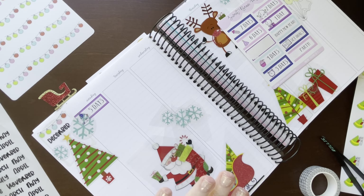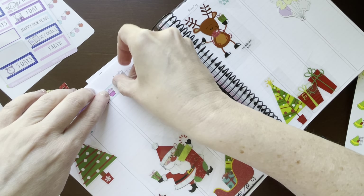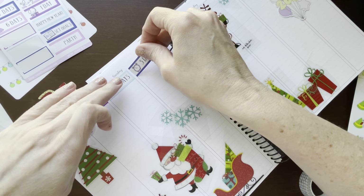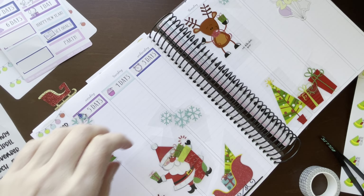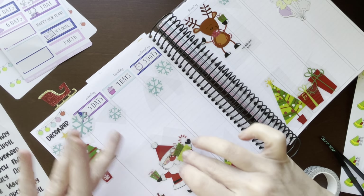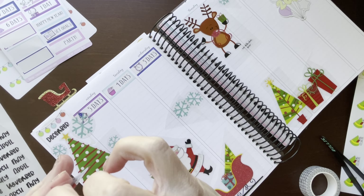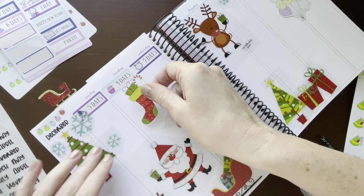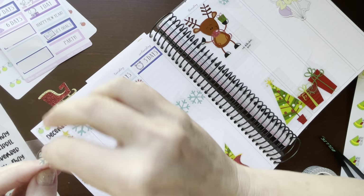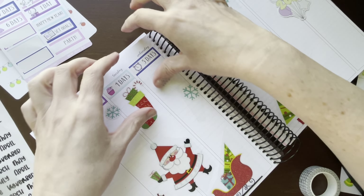I think I'm just going to lay down all the decorative stuff first, and I'll just keep going page by page. I think I had two on that day and one on that day. Let's put the stocking down, and this little snowflake, and then these snowflakes.